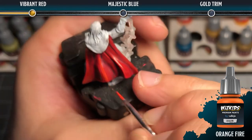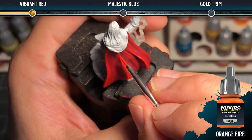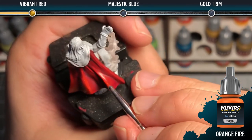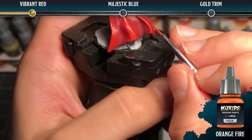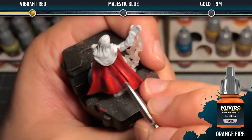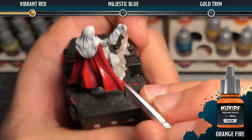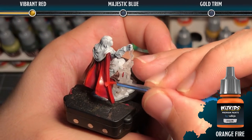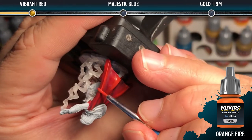Next, we're going to add some orange fire to the scarlet red to create the next level of highlight. We want to focus this on the uppermost peaks where the vibrant red would be the lightest. At this point we're looking at about a 50-50 mix of scarlet red and orange fire. For sharp edges, you can use the side of your brush, as I'm doing here, in order to catch that edge.